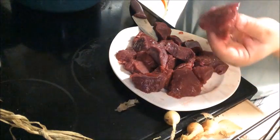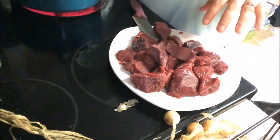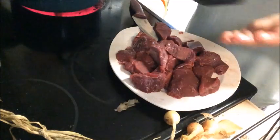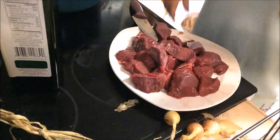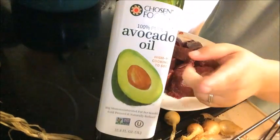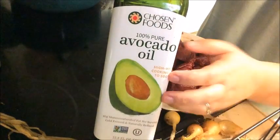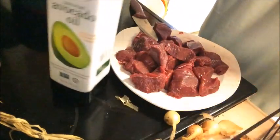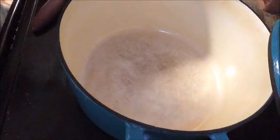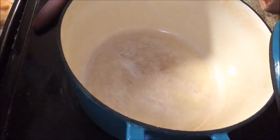I've got my chunks — you want to keep them big because they're gonna break down during the cooking process. Preheat your Dutch oven and add some oil. I use avocado oil because it has a higher smoke point, and this bottle was probably only six or seven dollars at Costco, so you're getting an all-natural, better oil rather than olive oil or canola oil. Add about two tablespoons or so.